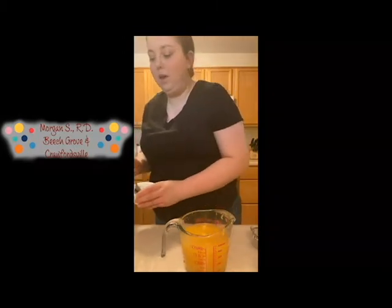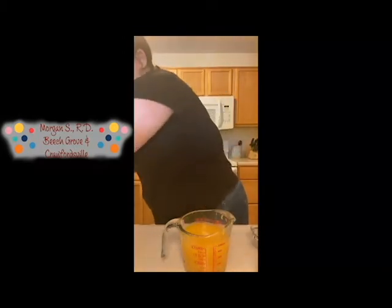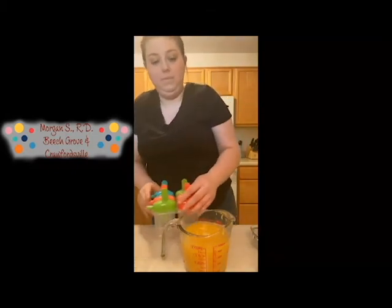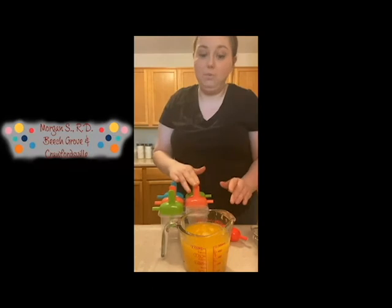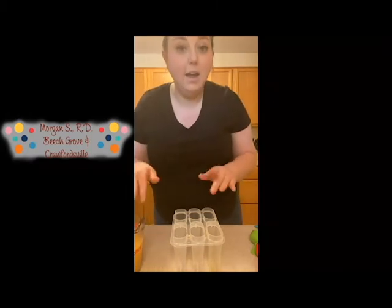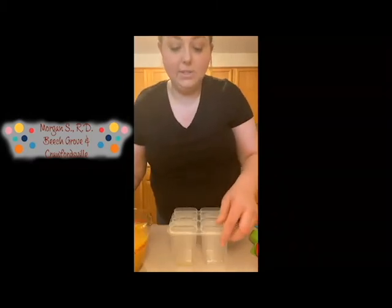The next thing we are going to do is pour our juice into our little popsicle molds. If you want to, you can strain your mix to make sure there's no pulp or anything in it. I did not, but it's all up to preference on this. So we'll go ahead and get started.